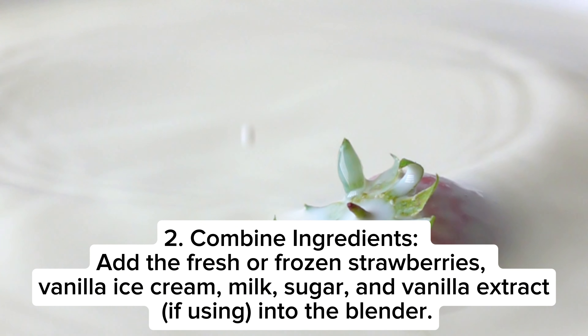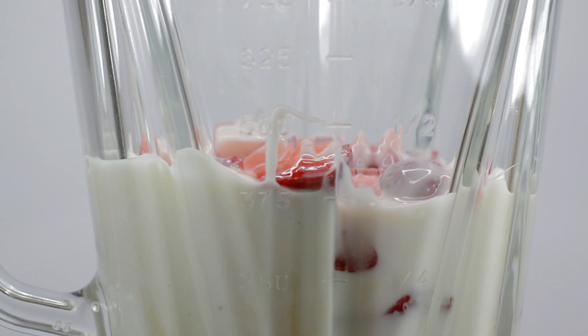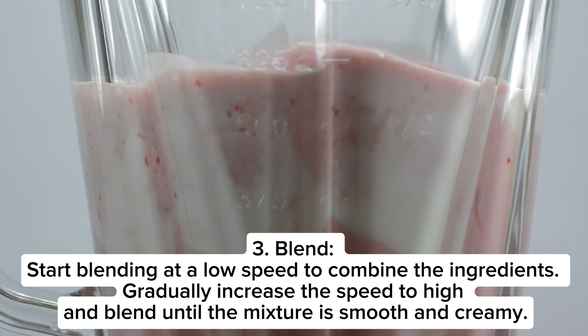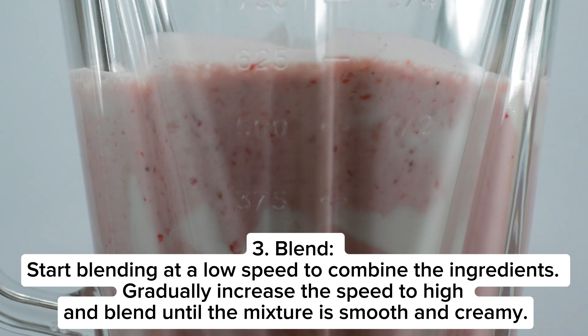Step three: blend — start blending at a low speed to combine the ingredients, gradually increase the speed to high, and blend until the mixture is smooth and creamy.